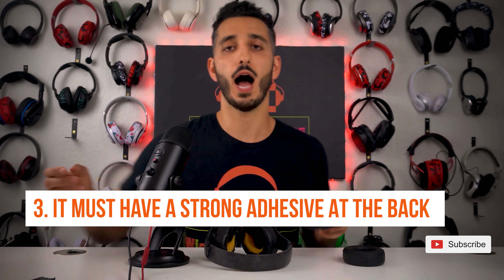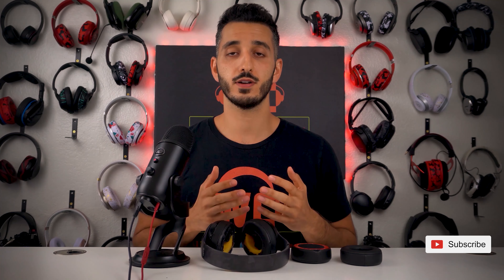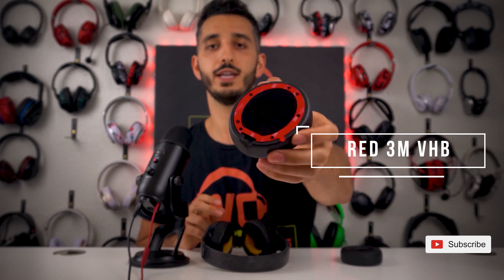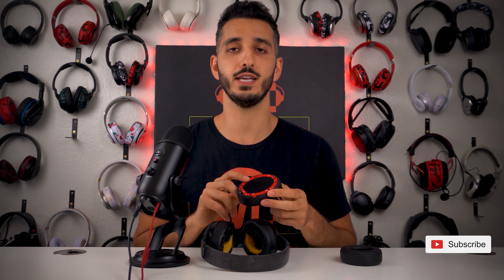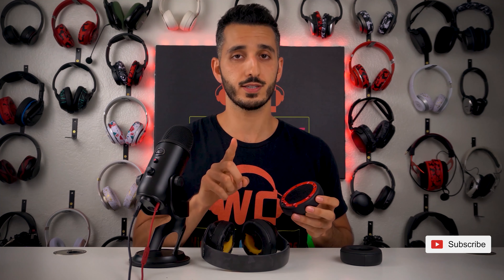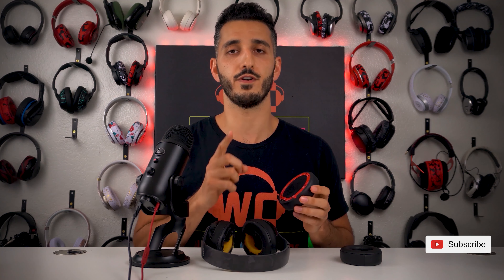The third thing I would be looking for is what adhesive they used on the backside of their earpad. I'm going to be honest with you — when we first started selling earpads, the adhesive we used was the same one that everyone else used, and it was horrible. About 70% of our customers always complained that their earpads fall straight off the headphones. This led me to find better adhesive, called 3M Red VHB Adhesive. What you want to look for is earpads that use the same adhesive — it never fails and is easy to remove. Just a disclaimer: there are some people using fake 3M, which is hard to notice because it works perfectly for the first year and a half, but then it starts wearing out and your earpads will fall off.